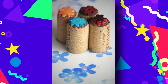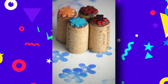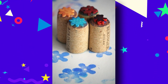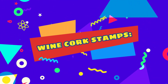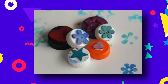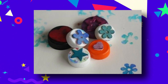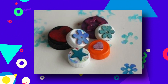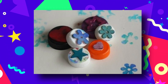Have a look around your cupboards and drawers for items that would make a good stamper. Choose objects that will be easy for your child to grip. Your object will need to have a flat surface to glue a foam shape onto. Wine cork stamps: a cork makes a great stamper. Use them to stamp polka dots onto your crafts simply by dipping the end of the cork into paint. You can also fasten a few corks together to make flower stamps.